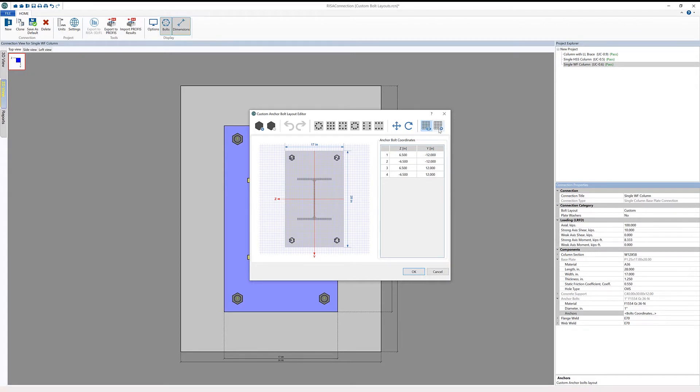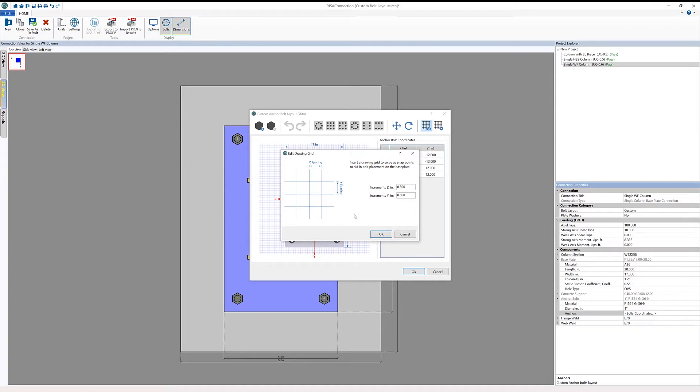In this case, I'm going to start by evaluating the drawing grid. If I open up the edit drawing grid dialog, we can see that we can change the spacing in the Z and Y direction. I've already got it set at a half-inch spacing, so I'm going to leave it at that and click OK.